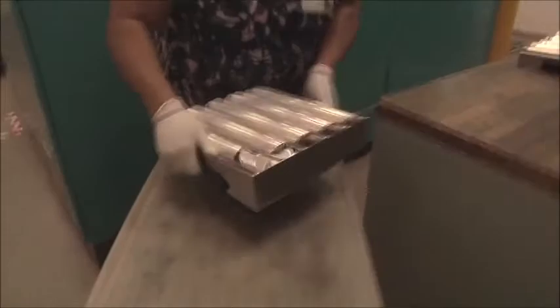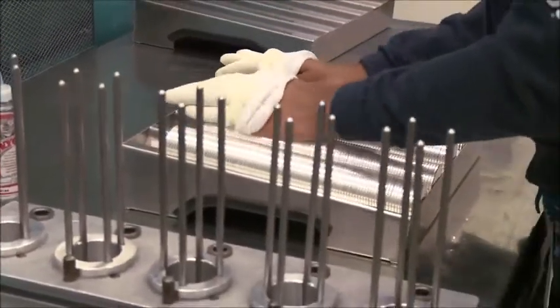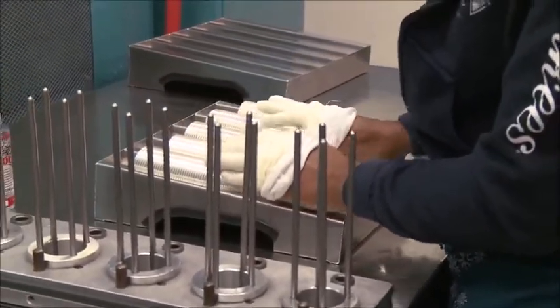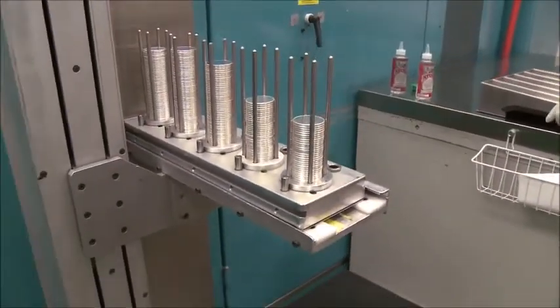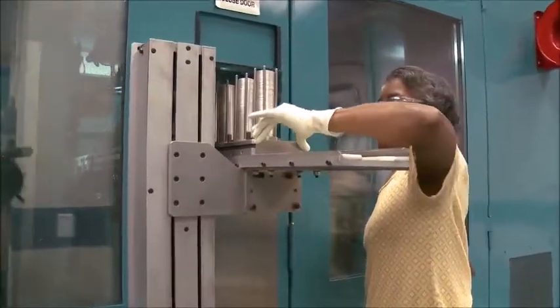Then these trays come into the press room. They get put into setup trays where the edges are oiled properly to make sure that they run through the press smoothly so it doesn't get any feeding system faults or jams. Then they get put into the cassettes and the cassettes get fed into the press, and the press creates the bullion coin — or any other coin that we run — automatically.